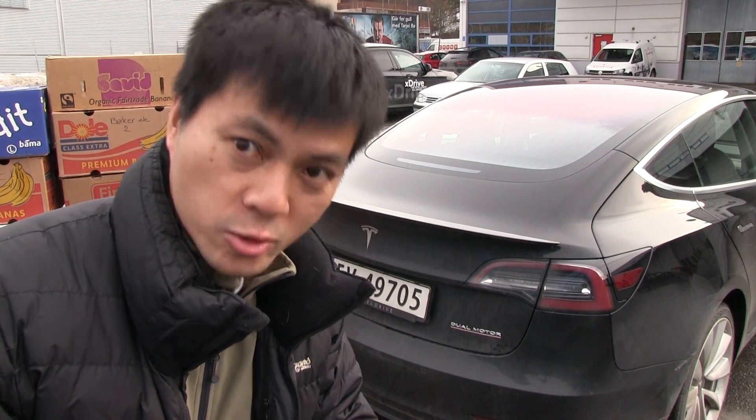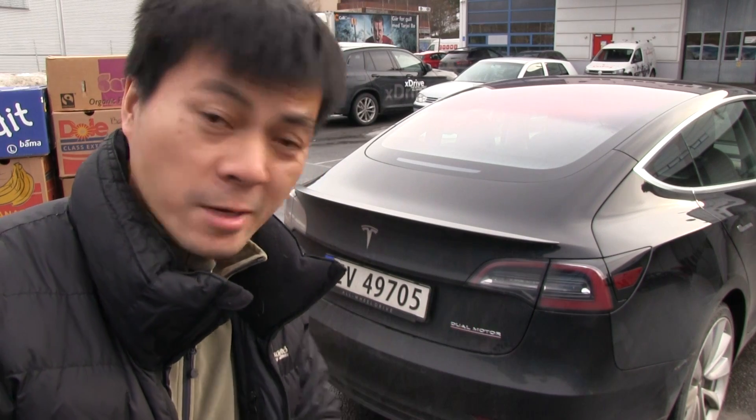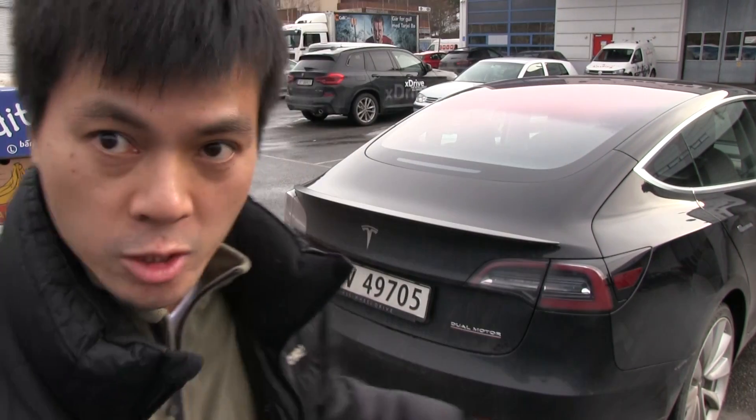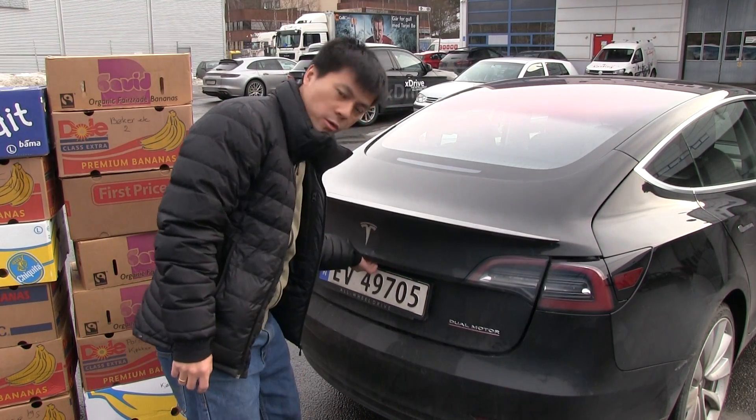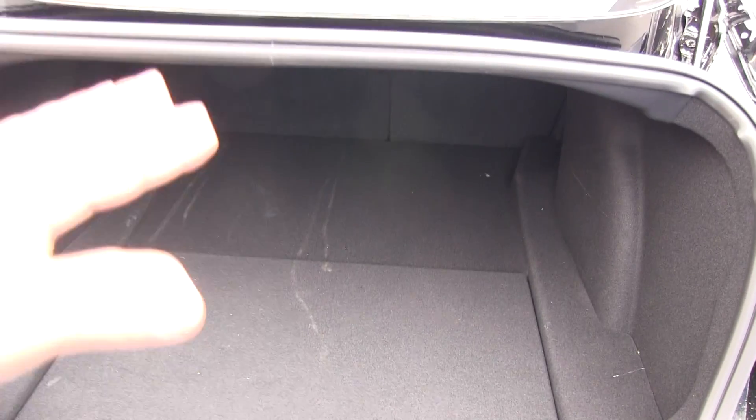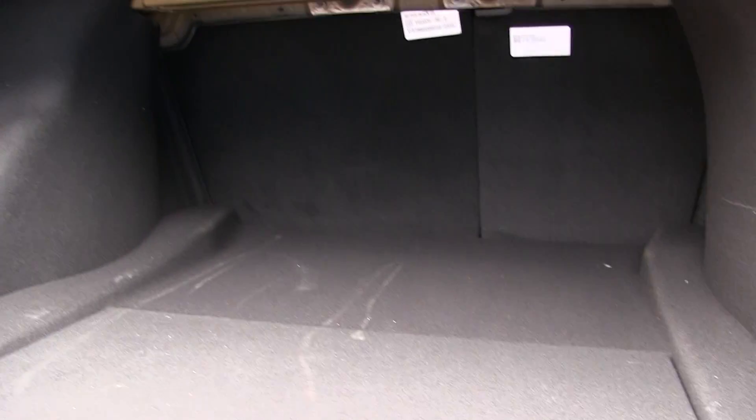This is it! This is the banana box test you've been waiting for for several years! We finally have a Tesla Model 3 here and I have a bunch of banana boxes. So let's open the trunk and show you how it looks like. The Model 3 is fairly long but not that tall, so naturally they have a very deep trunk.